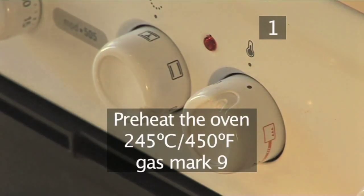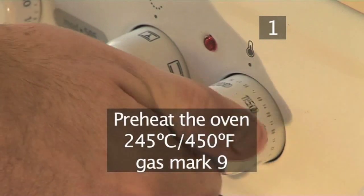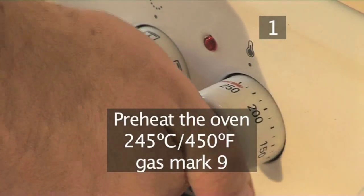Step 1. Before you prepare the meat, you need to preheat the oven to 245 degrees centigrade, or gas mark 9.